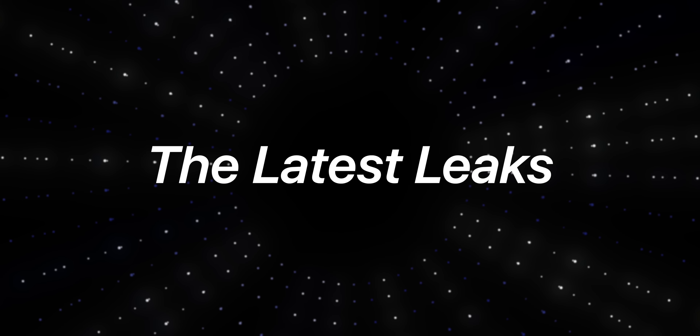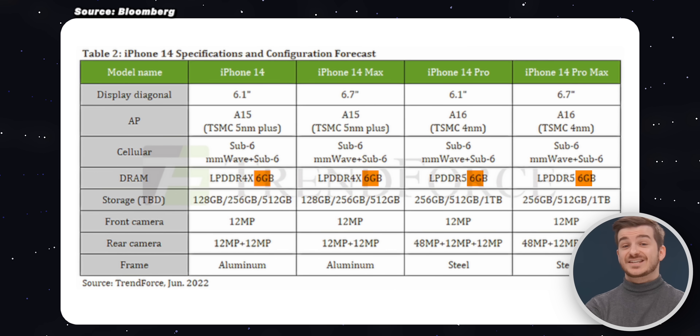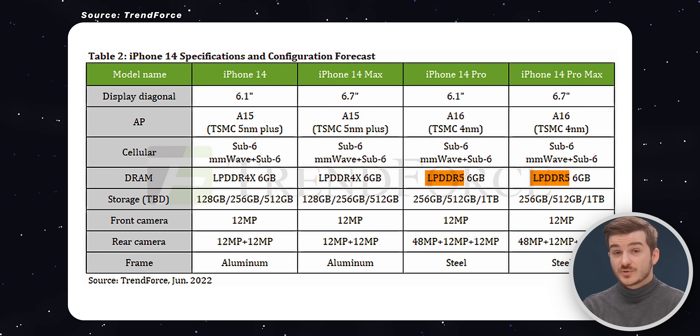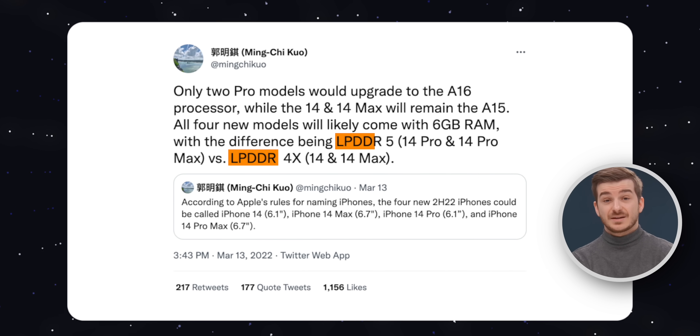Aside from these dummy units, I also have some fresh iPhone 14 leaks. Trendforce, a Taiwanese research firm, reported that all four iPhone 14 models will get 6GB of RAM. Previously only the 13 Pros came with 6GB. They also claimed that the 14 Pros will come with LPDDR5 memory, while the 14s will still use the same LPDDR4X that the 13s came with. Minchiko had already reported the exact same thing, but hearing it from a different source — Trendforce — gives it a bit more credibility.